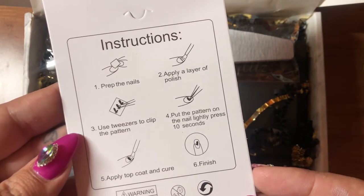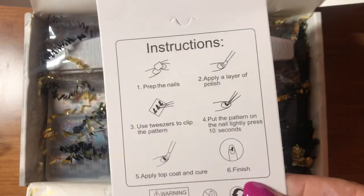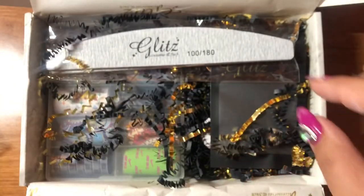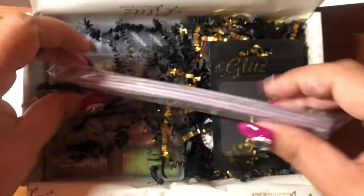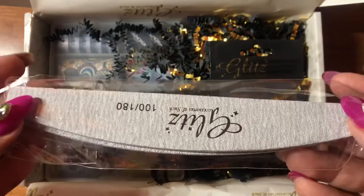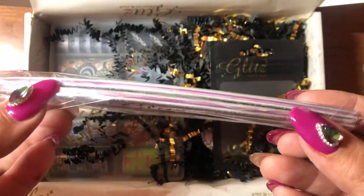I'm very happy with the stickers. She always has stickers from what I see on her subscription box Instagram that I follow — she always has a different sticker sheet that she includes. And then you get two nail files in 100 and 180, so that's really nice too.